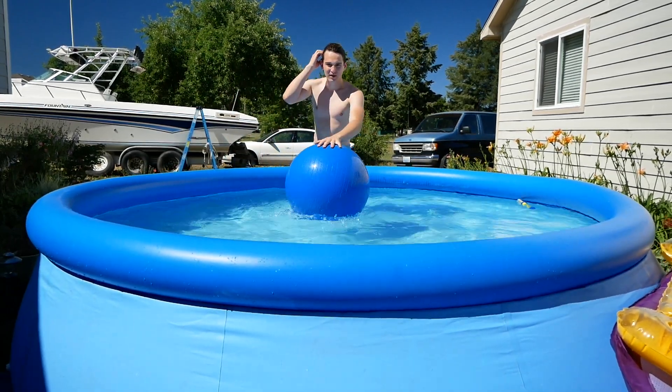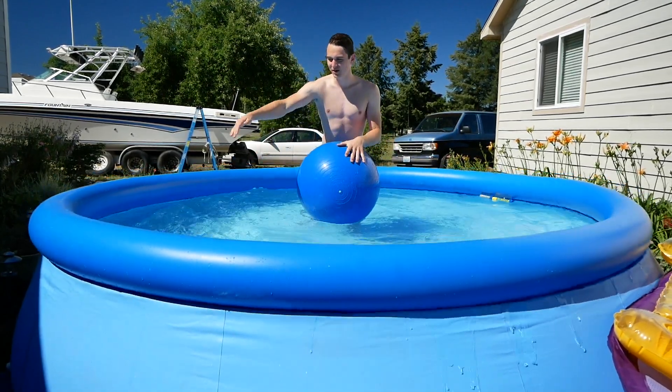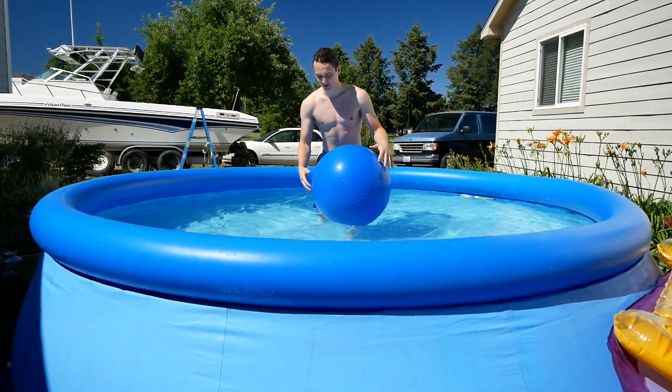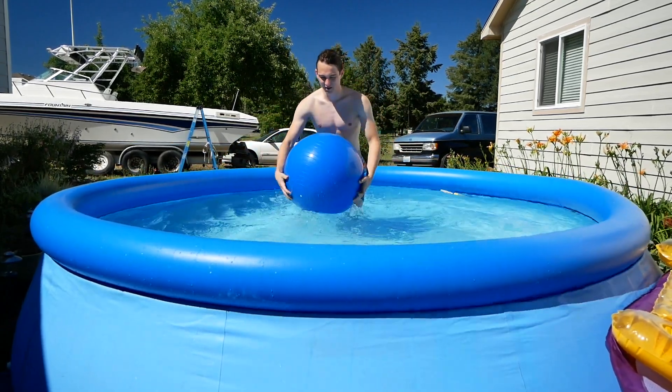So I like to take a big inflatable ball and push it down. Watch the waves go back and forth. You can kind of see the water starting to go up and down a little bit, so you just kind of match the rhythm. Put that in the center here.